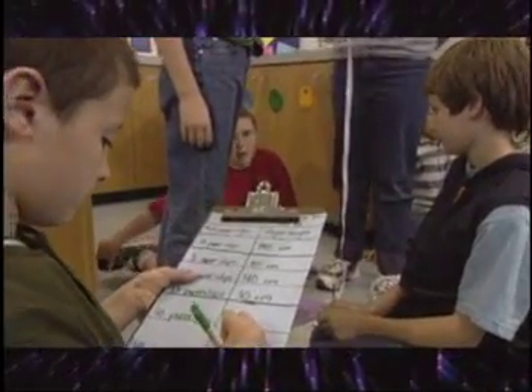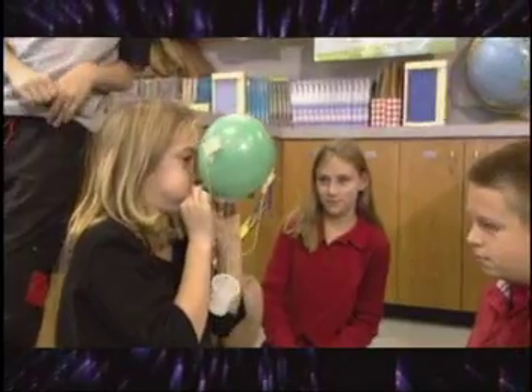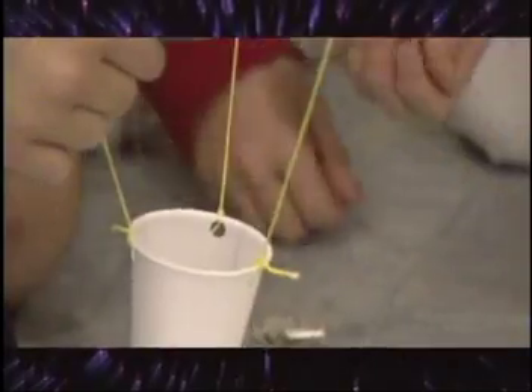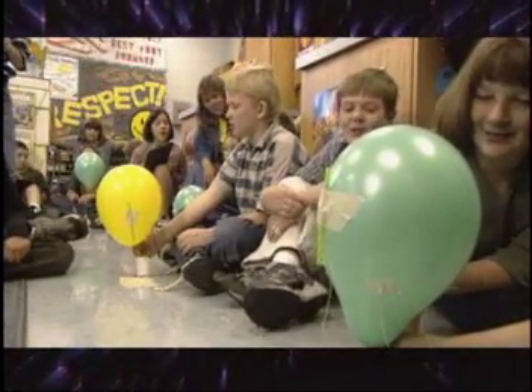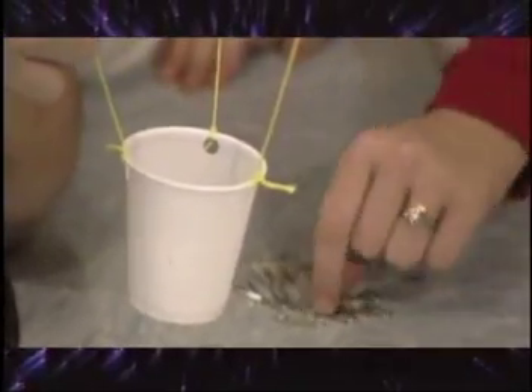Mark how high the balloon rose on the string. Measure and record your data. Blow the balloon up again — make sure it's the same size as before — but this time add five paper clips to the basket. Lower the balloon, count down, and release. With each trial, add five paper clips.